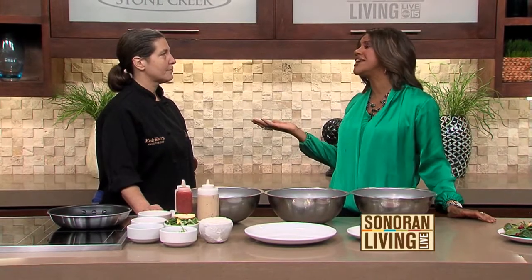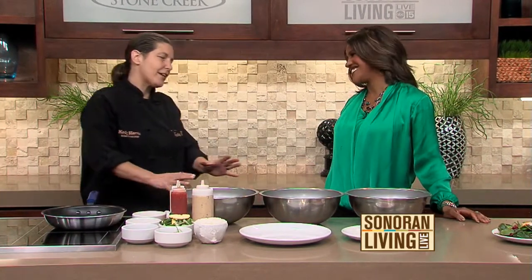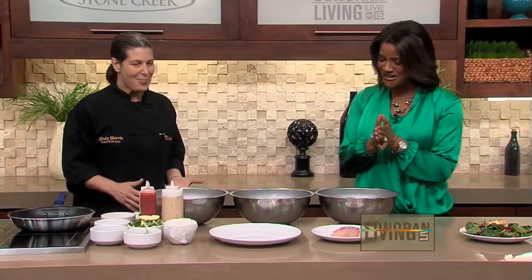So many people don't order mahi-mahi because they think they don't want to eat flipper. But it's from the dolphin family — they're like such distant cousins, they don't even know each other. So how do we get started?